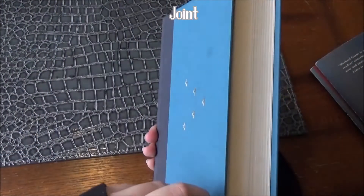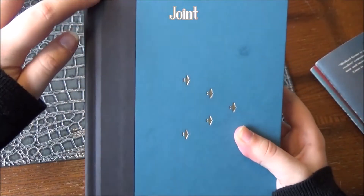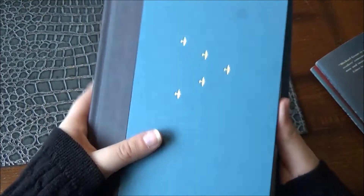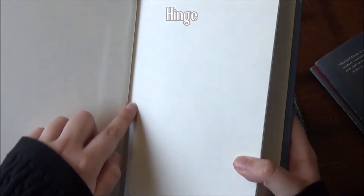If we take a look at the side of our book, where I'm pointing, that is called a joint. You can also see the hinge, which is the opposite side of the joint.